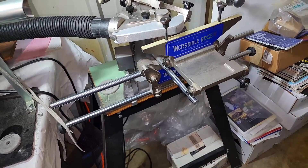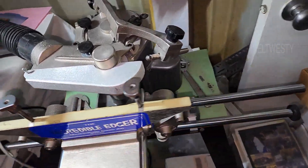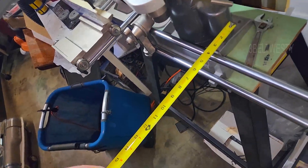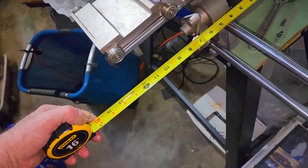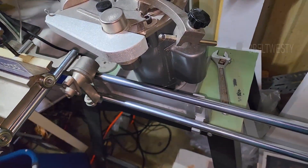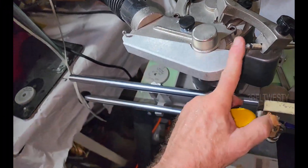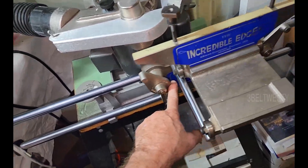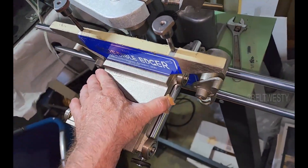The Incredible Edger eliminates that error. This design has been around for about 20 years. From the motor to the edge of the carriage is about 13 inches. It has the same 56-frame motor, same components — the casting is different, the two rods are different, and the carriage is different.